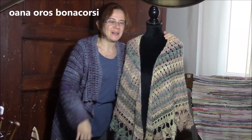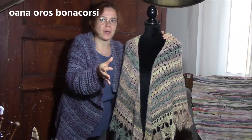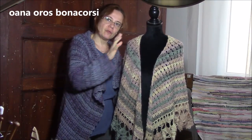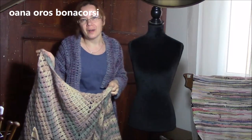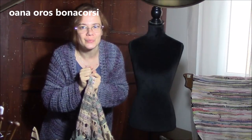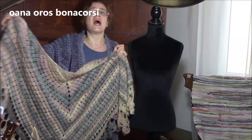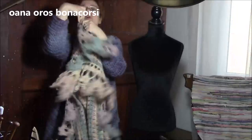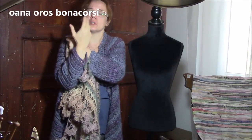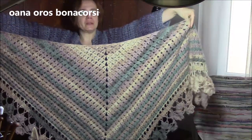Hi, crocheters of the world! In this tutorial, it's only a very, very quick project. It's an idea that came into my mind and I just wanted to try it because I think it's so easy to work, so easy to transform actually. So, from a triangular shawl, I choose this one that I worked with a Peruvian stitch or broomstick lace without the broomstick - my way of working broomstick lace. I have an entire playlist of how to work the broomstick lace without the broomstick and some projects. This is the one I choose.